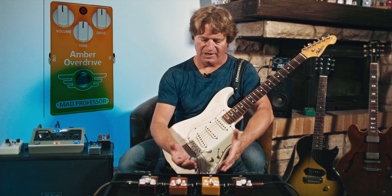And here comes the Mighty Red Distortion. I guess we have a bit more gain with this one.